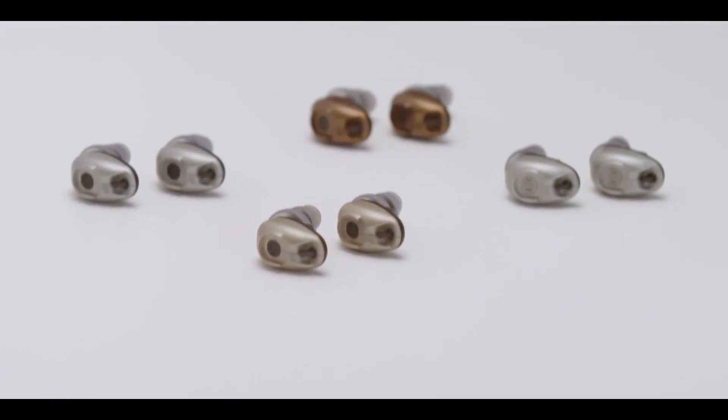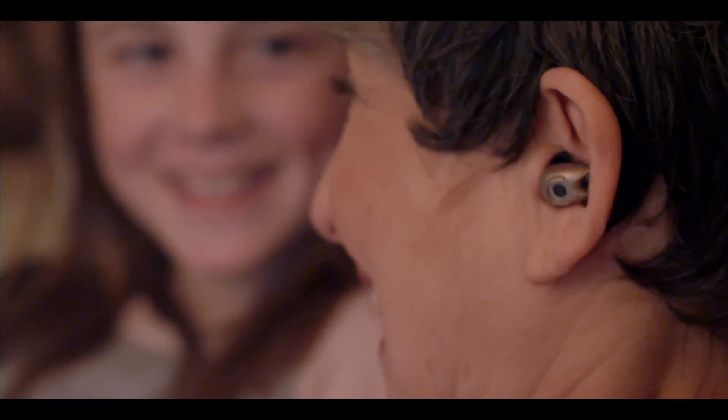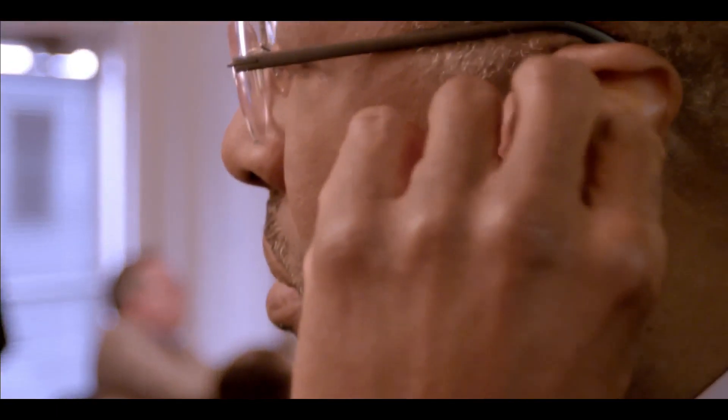The Bean from Etymotic Research is a personal sound amplifier. Unlike a hearing aid, it does not require multiple visits to a licensed professional. Instead, it can be purchased without a medical referral and is ready to use right out of the box. It provides an affordable do-it-yourself solution similar to reading glasses.